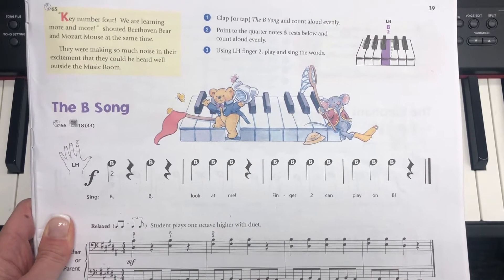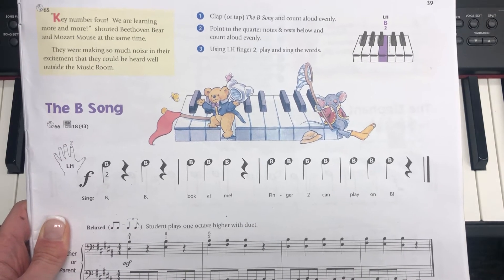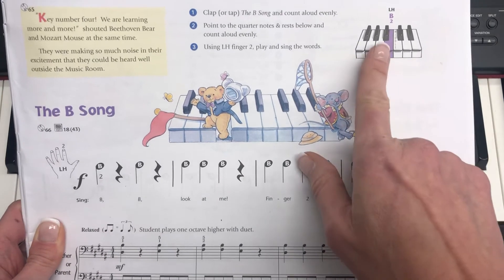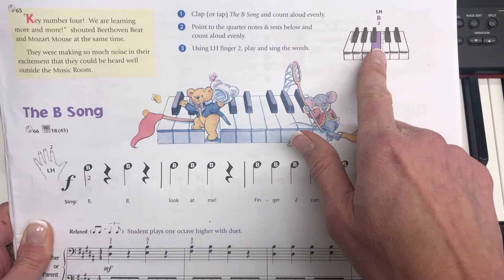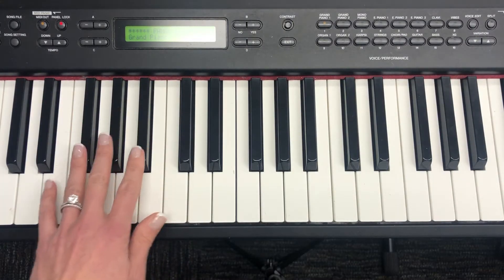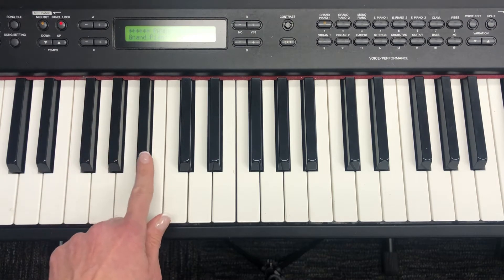The B song — we are finally going to learn a new key: the B key. To find B, you're going to find your three black key group, and it is the white key at the very end of your three black key group. Let's look at your piano — we have our three black key group.